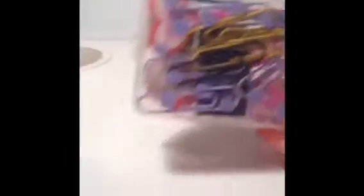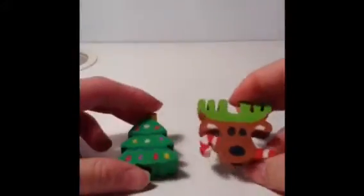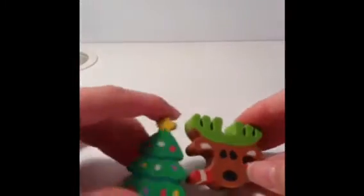Now we'll get on to the pens and pencils in my pencil case. The first things in here are two rubbers — Christmas ones: a Christmas tree and a reindeer with a candy cane in its mouth. I really like these rubbers because they are really fun and cute.